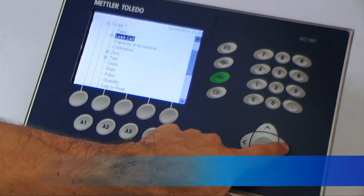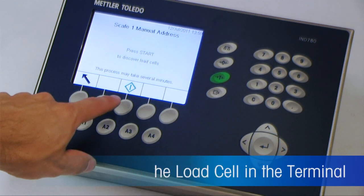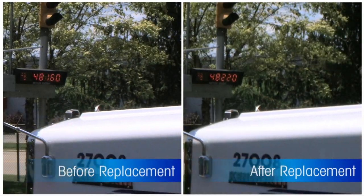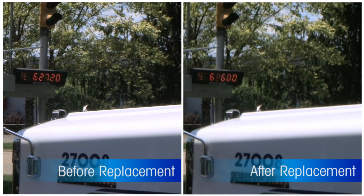Position it in the receiver and lower the scale. After installing the new load cell, address it in the network using the terminal's addressing procedure. In most cases, no adjustments are needed, so the scale is ready to weigh, depending on local weights and measures regulations.